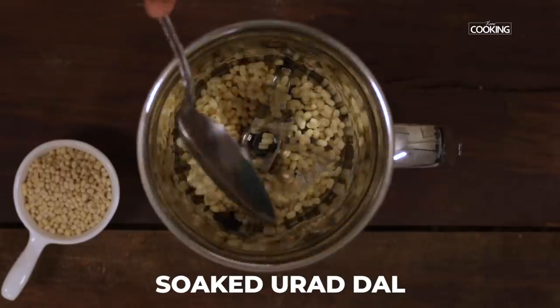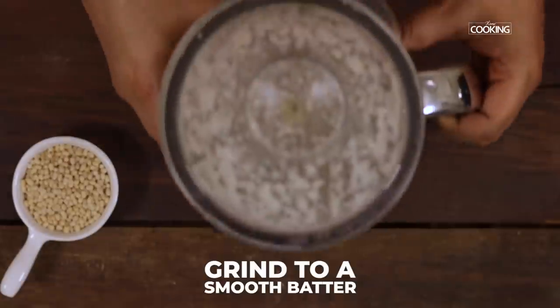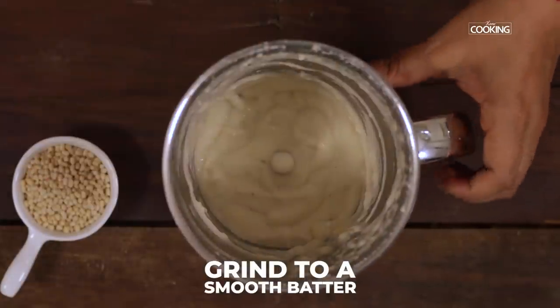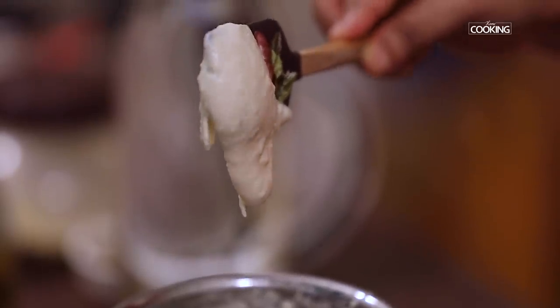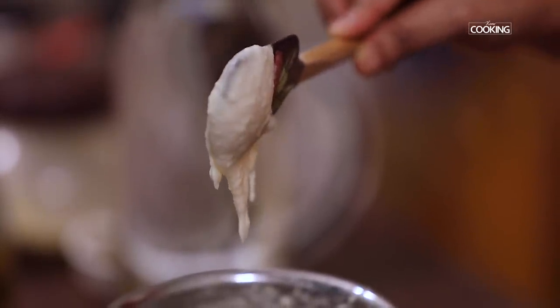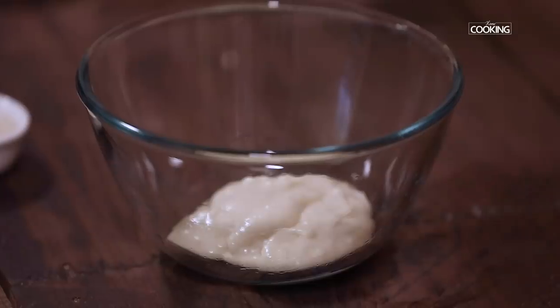First grind the urad dal. I have ground the urad dal to a nice smooth batter adding very little water. It should be a nice thick and smooth batter — make sure you don't add too much water and make it too runny. The key is to keep the batter nice and thick. Transfer this batter into a bowl.